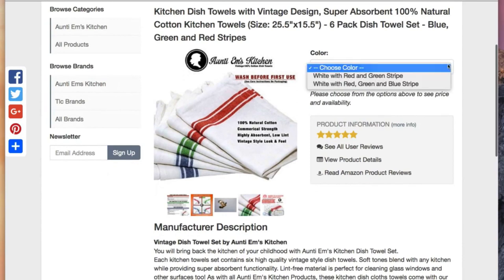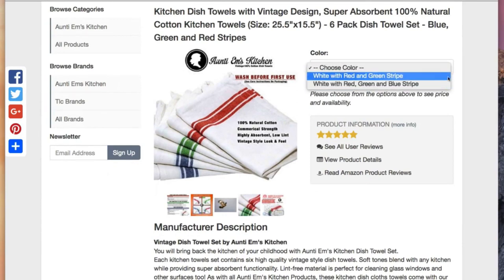These are the blue, green, and red stripes, but we also have the red, green, and blue, and just red and green. So we have some color variations here.